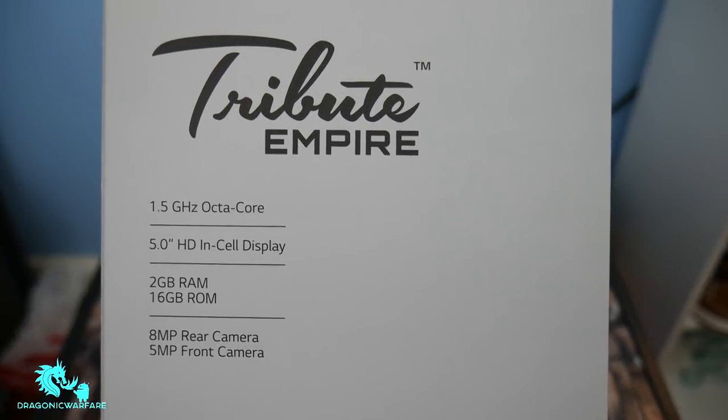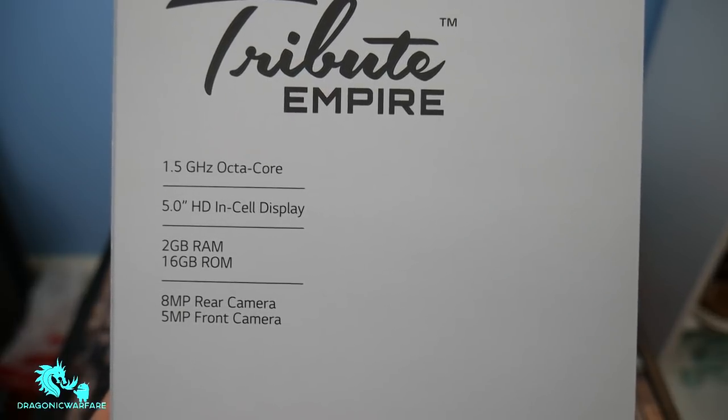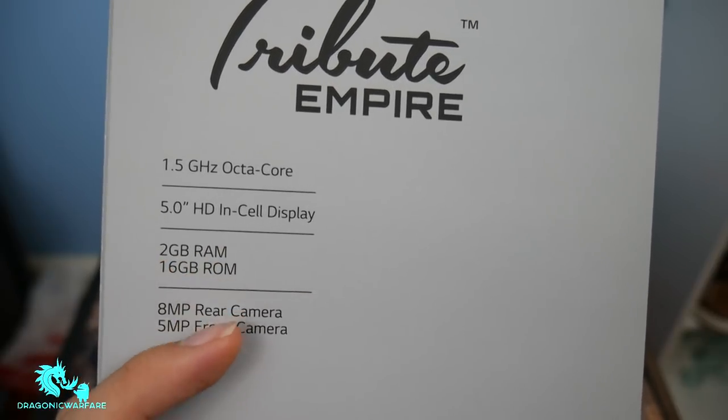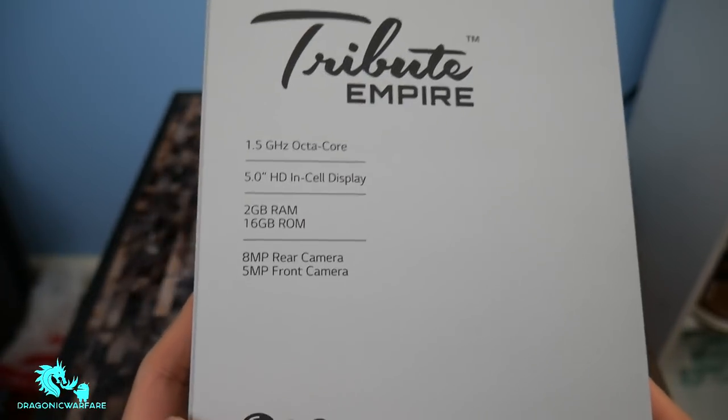Nice bold letters — Tribute Empire. Same thing: 1.5 gigahertz octa-core processor, 5-inch HD in-cell display, 2 gigabytes RAM, 16 gigabytes ROM. Same thing I already spoke about. But let's look at the box real quick before we open it. Nice LG logo on the bottom.